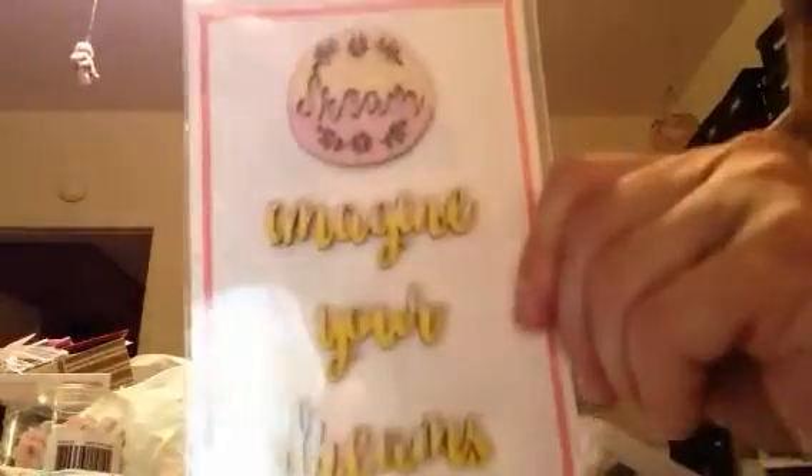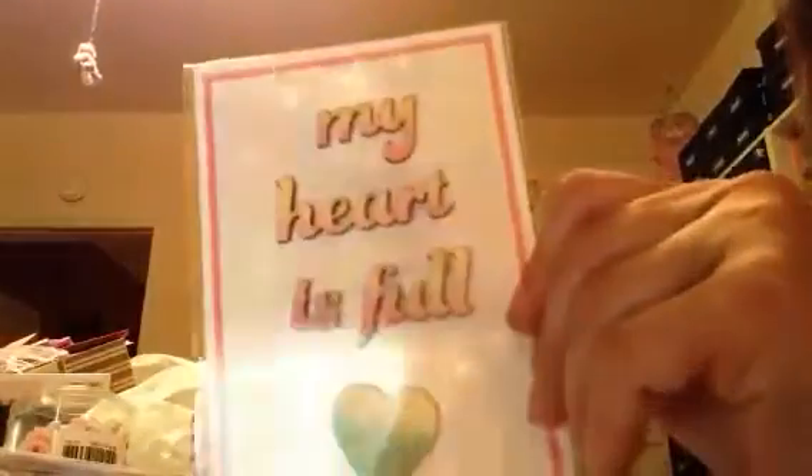And then they had these cute words — the little wooden ones. And they're already painted for you. And this one — I mean, this stuff for $0.50, seriously. Look how cute. This one with the glasses. This one with the bicycle.